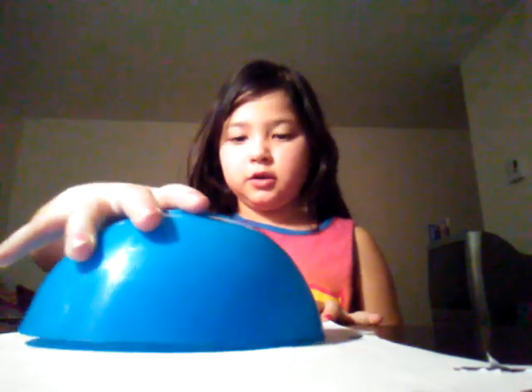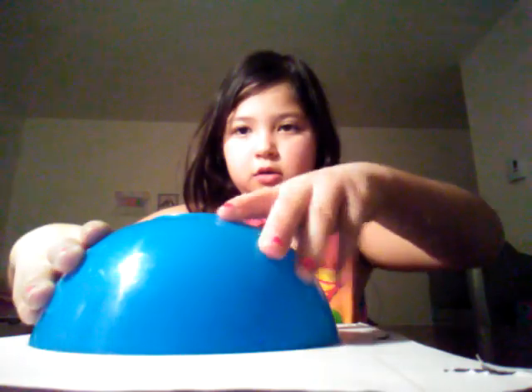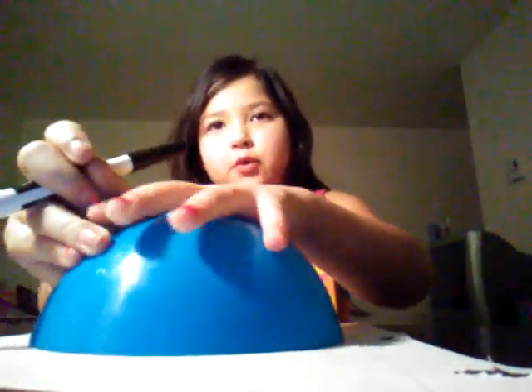So the first thing you will need is a round bowl. Just set it down on your paper, take a black marker or Sharpie or whatever, and trace the bowl all the way around. Then I'm going to take the bowl out.